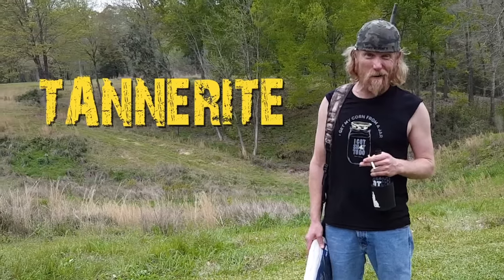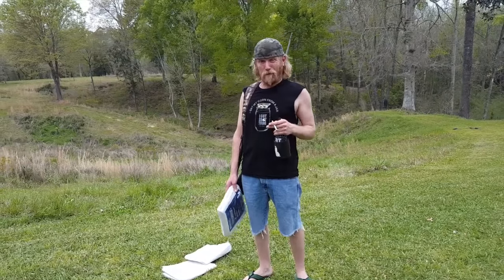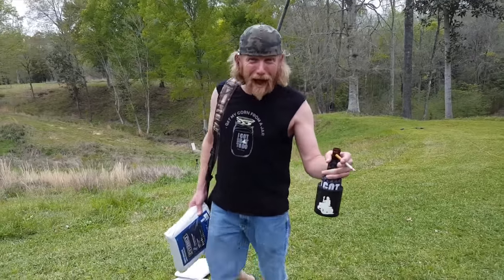We all gonna make some Tannerite artwork! Sometimes you go to a fancy furniture store, it's a big ol' piece of art gonna cost you like three to five hundred dollars! What the hell? No way!